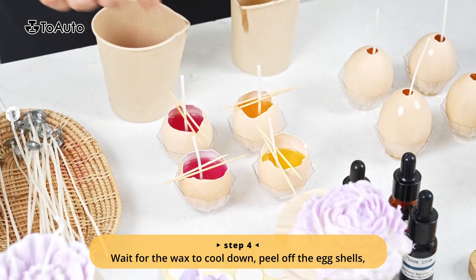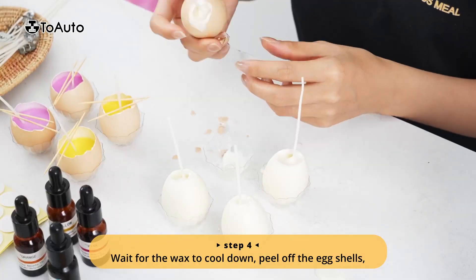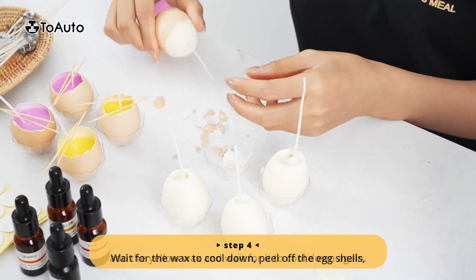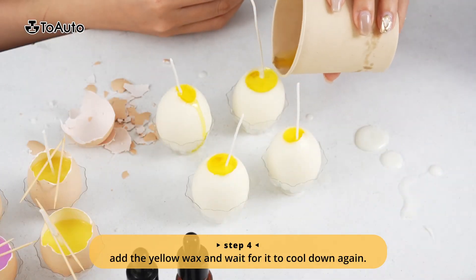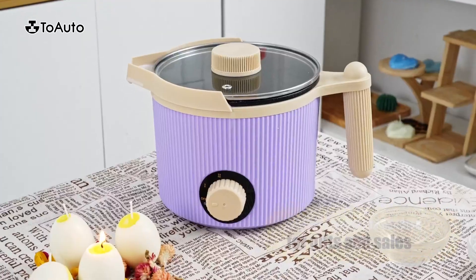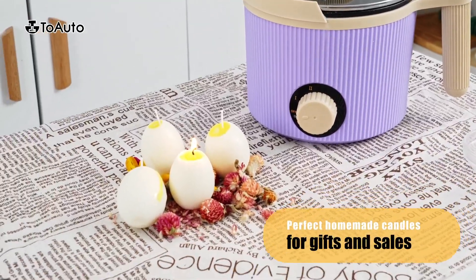Step 4: Wait for the wax to cool down, then peel off the eggshells. Add the yellow wax and wait for it to cool down again. Perfect homemade candles for gifts and sales.